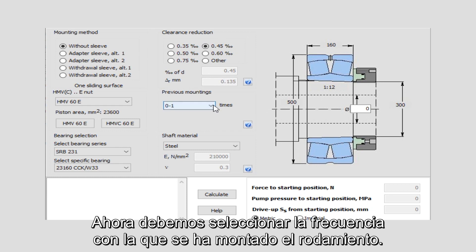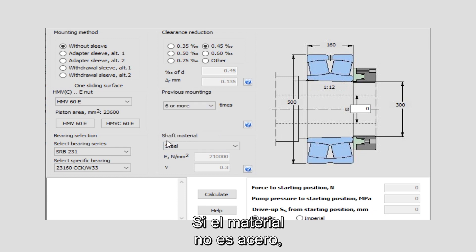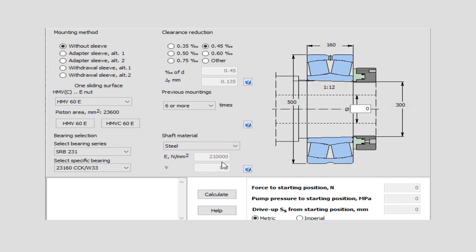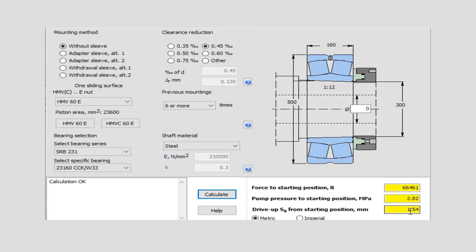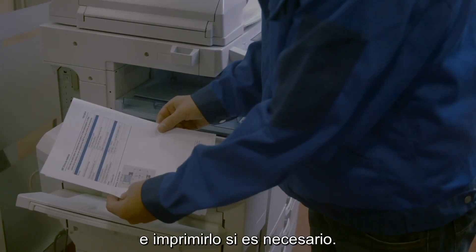Now we have to select how often the bearing has been mounted. In this example we will select more than six times. If we have a material other than steel we can also change the data for the steel factor. When we then go to calculate, we get a result for the pump pressure for the starting position of 2.82 megapascal and the drive up axial movement is 1.54 millimeter. When finished you can generate a report in PDF format and print it out if needed.